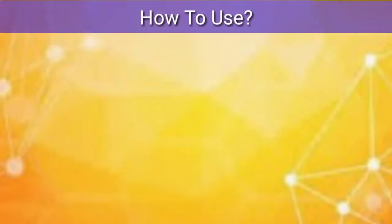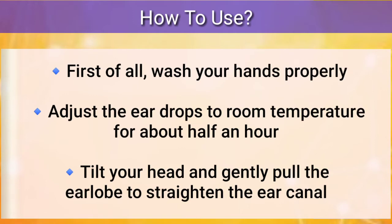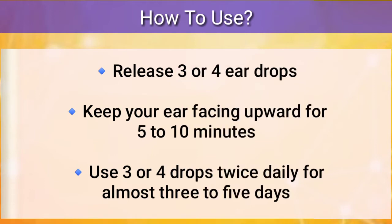How to use Soda Glycerin ear drops: first of all, wash your hands properly. Now adjust the ear drops to room temperature for about half an hour. Now tilt your head slightly and gently pull the ear lobe to straighten the ear canal. Now release three or four ear drops and keep your ear facing upwards for around five to ten minutes.